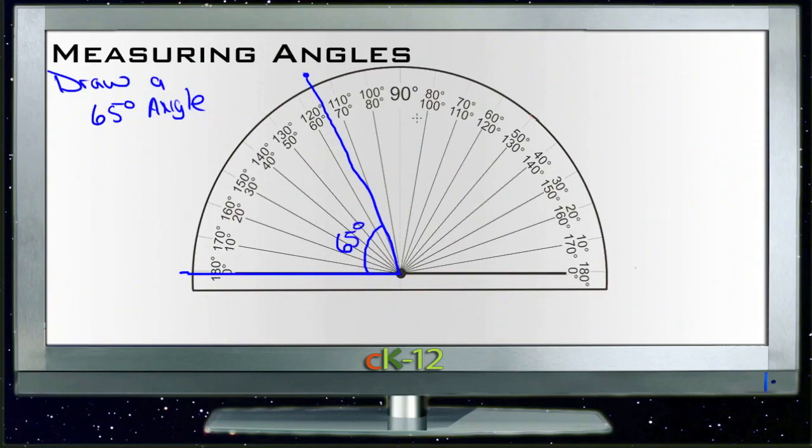That's really all there is to it. Protractors aren't that difficult to use — they do take a little practice. Just make sure that you line up the vertex with that center point, and that you line up one of the lines of your angle with zero on one side or the other, so it's easy to identify the number of degrees you're looking at.